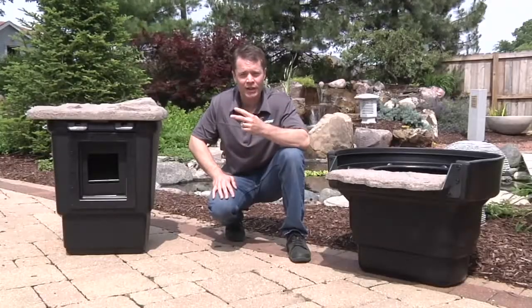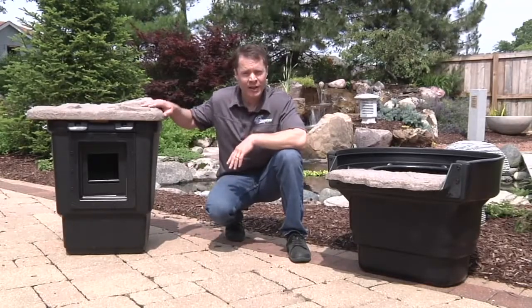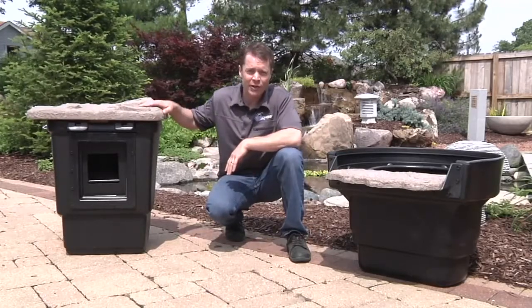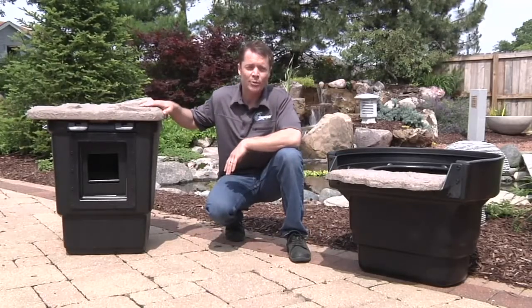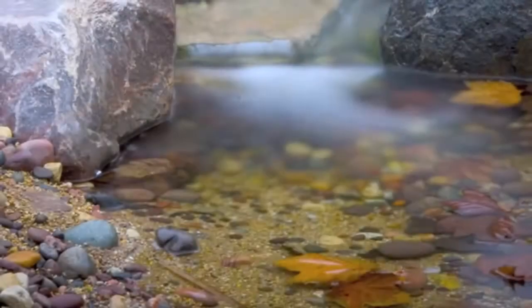There are basically two types of filters you need in order to properly maintain a water garden. The first is a mechanical filter and the second, a biological filter. In today's video, we're going to focus on the mechanical filter and show you how an Aquascape skimmer can help you create a beautiful and low-maintenance water garden.